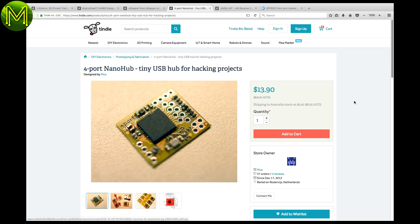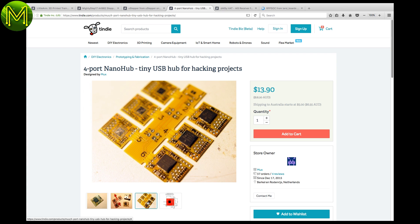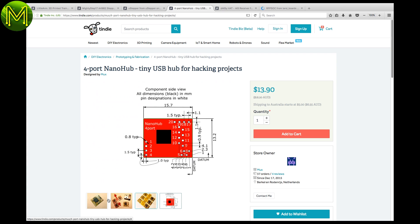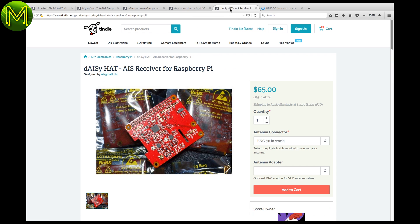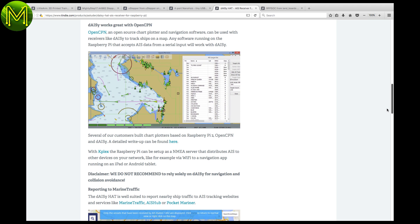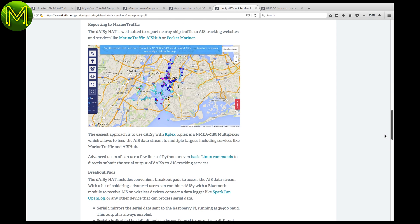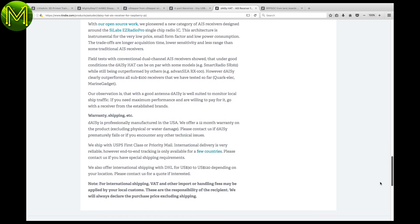I seem to be always running out of USB ports on some of my small projects. The NanoHub is a breakout board containing a 4-port USB 2 hub. This one replaces the original 2-port hub I mentioned in one of my earlier roundups. The Daisy Hat hasn't got anything to do with cows, but it is a 2-channel AIS receiver. AIS is Automatic Identification System and is used in aircraft and marine tracking applications. It can connect to OpenCPN to see objects tracked in real time.